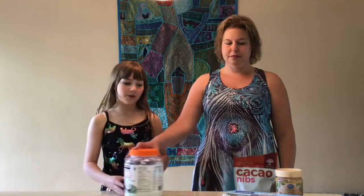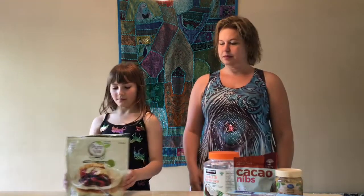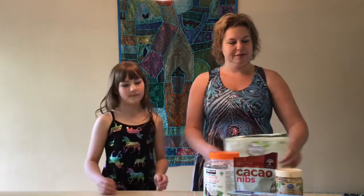peanut butter, cacao nibs, coconut oil, stevia, and almond flour.